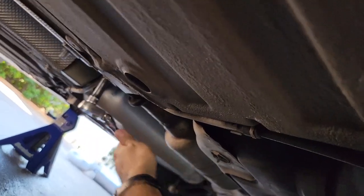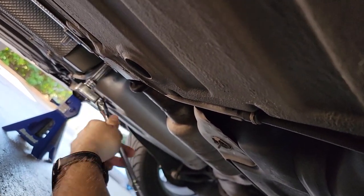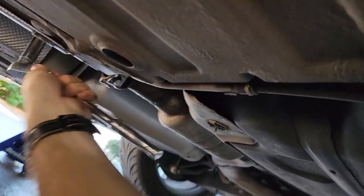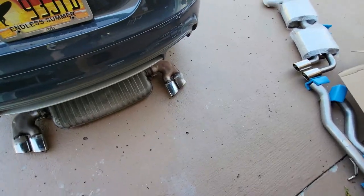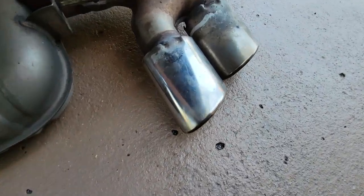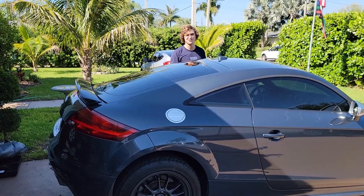So I'm doing the stock exhaust clamp now, and I'm taking off the other side of this reducer here. Now she's nice. There she is in all her stock glory — I know you guys want to hear it, so here it is with the open downpipe.